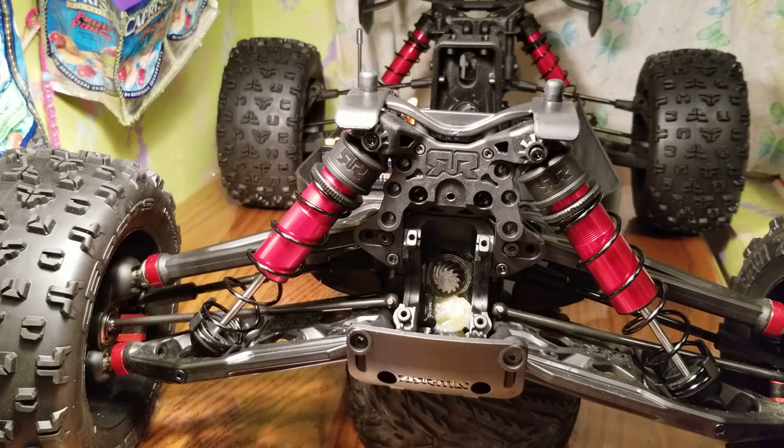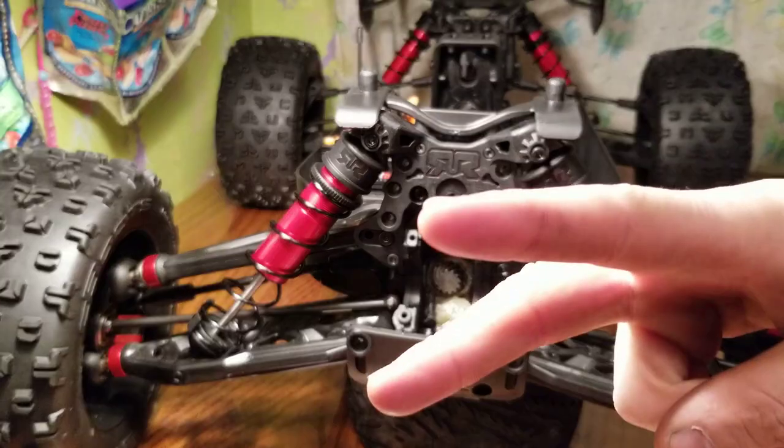With that being said, I'm going to end the video here. Sorry the camera fell off the mount — forgive me for that. AlexRC Freak out. Peace.